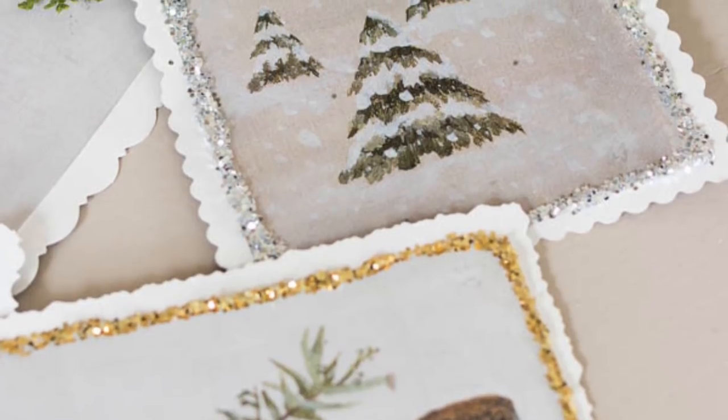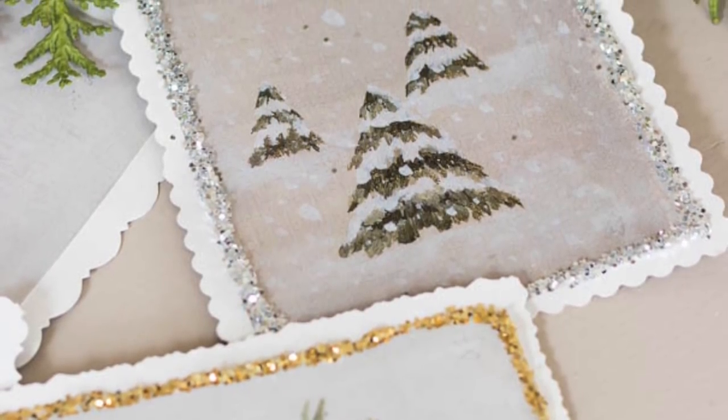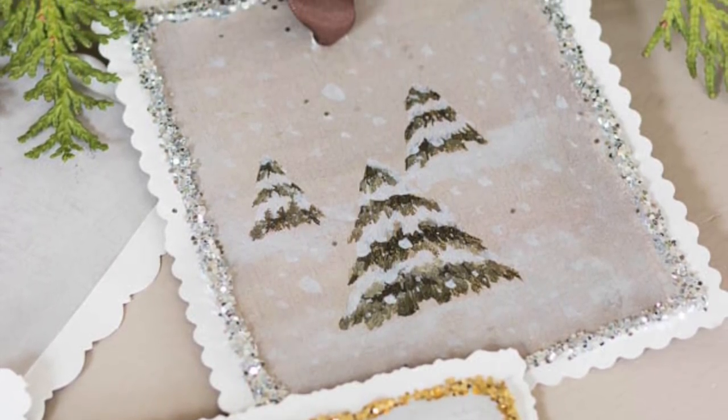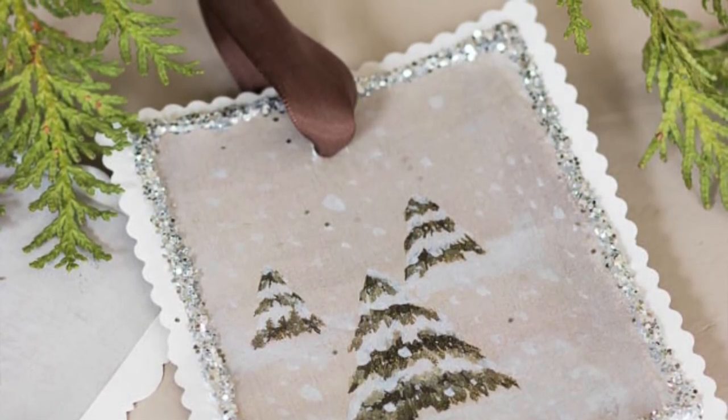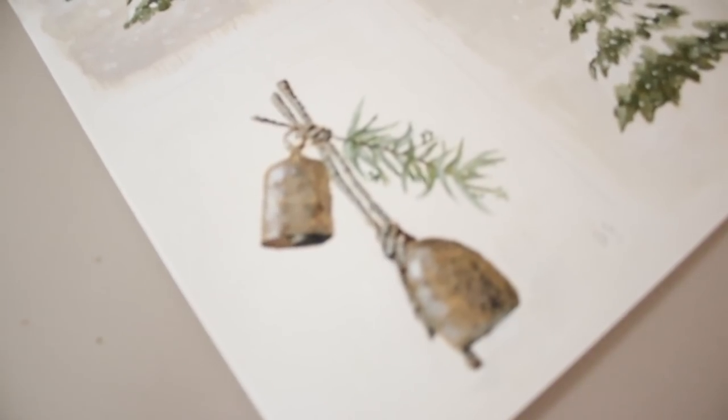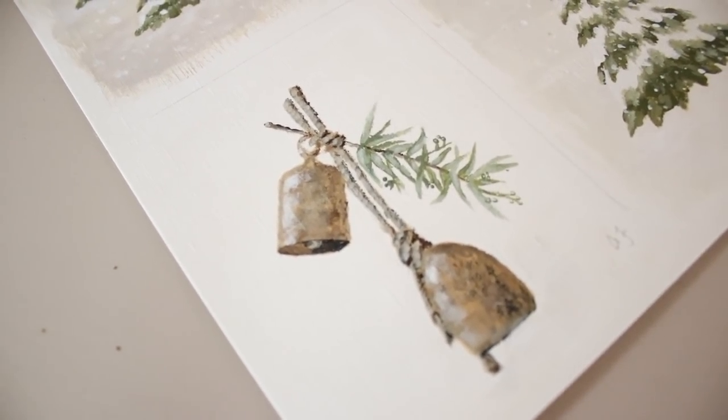You guys mean so much to me, so I wanted to paint something especially for you. If you are subscribed to my blog, you will get the printable in your inbox with the email that you subscribed with. If you have not yet subscribed to my blog, all you have to do is head over there — I'll put the link in the description — and you can subscribe. It will be sent as an 8x10 or 8x11 print to your inbox.